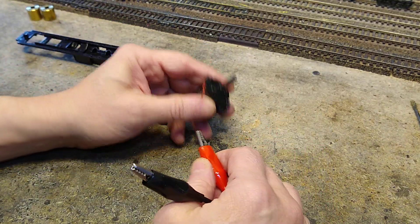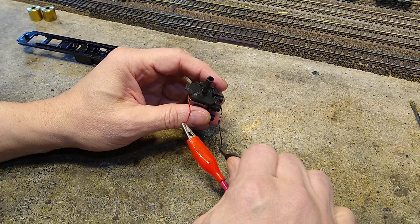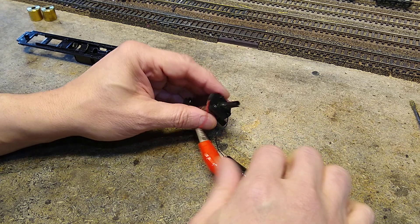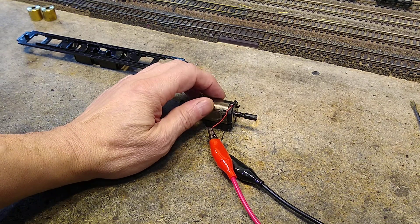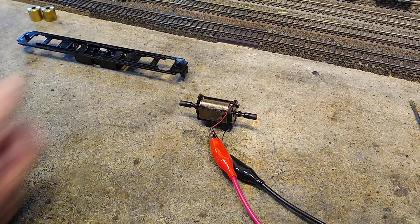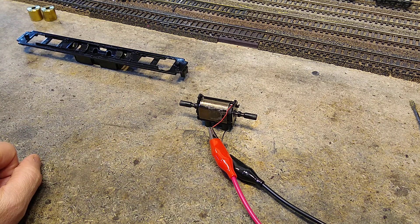Let's give this guy a little bit of juice here. These wires are not good. Let's turn them up a little bit — three volts. He sounds a little rough. There's nine volts, and we're drawing 0.06 amps. Good on the draw.